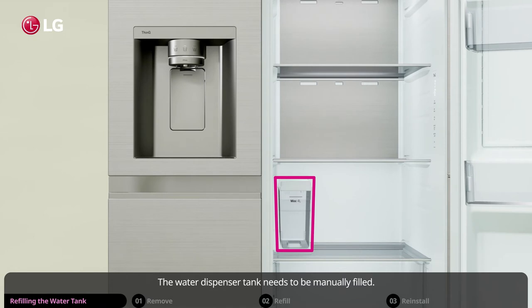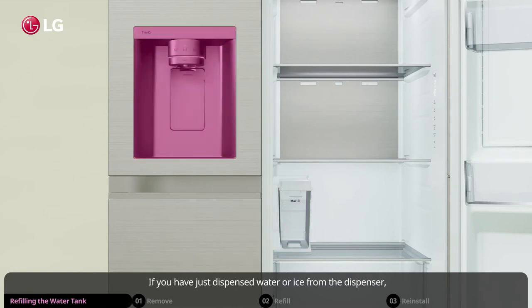The water dispenser tank needs to be manually filled. If you have just dispensed water or ice from the dispenser, wait at least 15 seconds before you remove and refill the water tank.